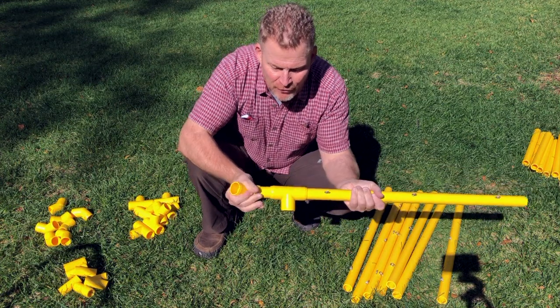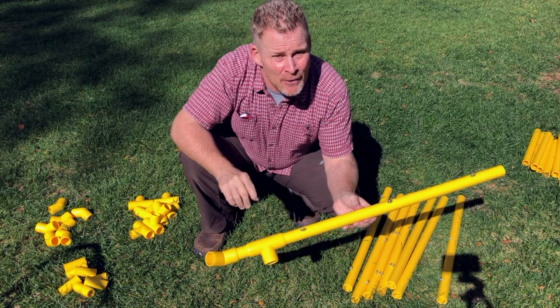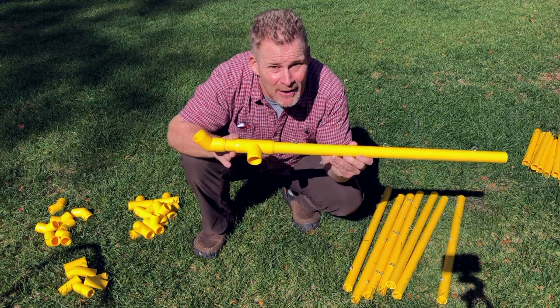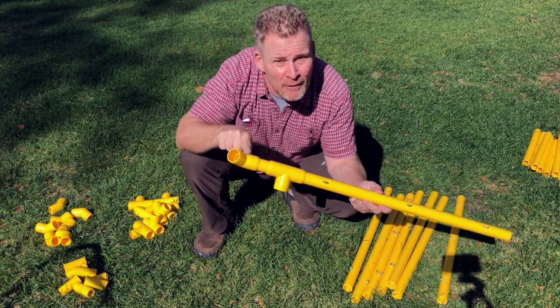You basically set up each arm like this, and then we're going to lay them out in an octagon pattern on the ground, which we'll kind of speed through next. All right — so eight arms, T, extension, 45.